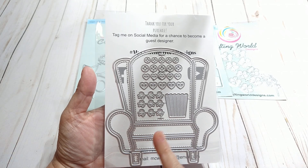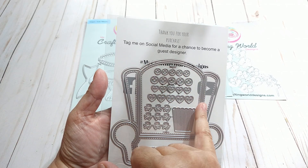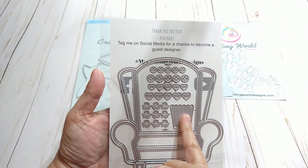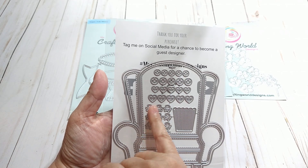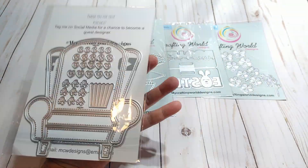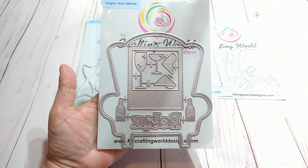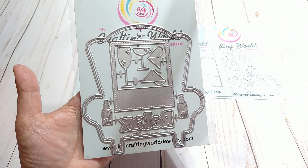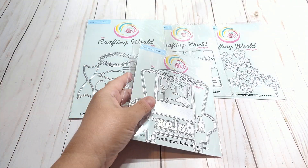You also have some buttons, circles, and hearts in two different sizes, plus a popcorn bucket and little popcorn pieces. This is the chair mini album die, and it is going to be really fun to work with. When I come back with a project share, I will show you that piece.